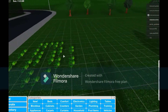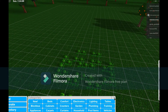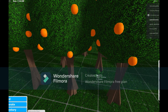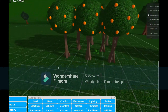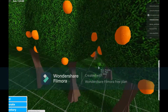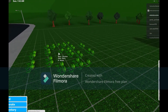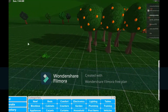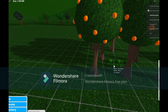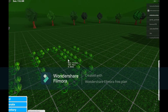Then you will need to do this little pattern with the watermelons. First of all, place these three watermelons right in here.